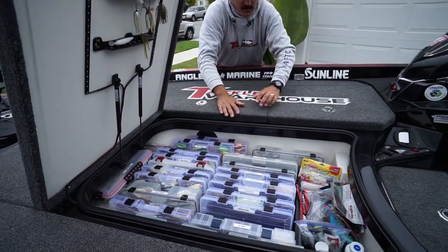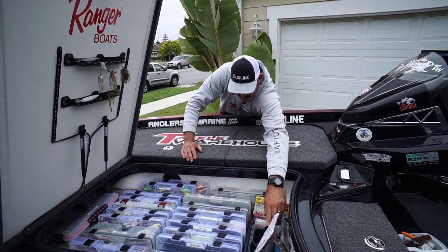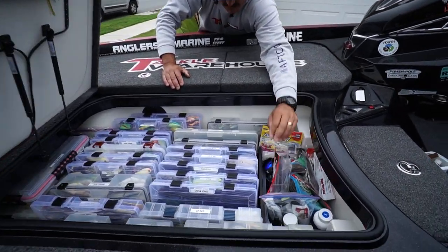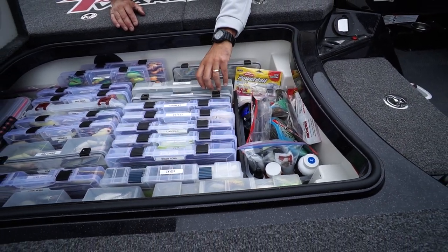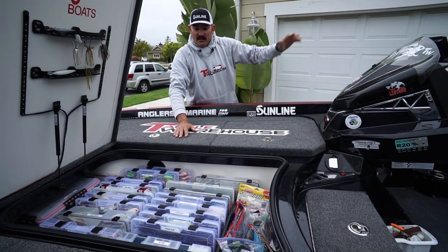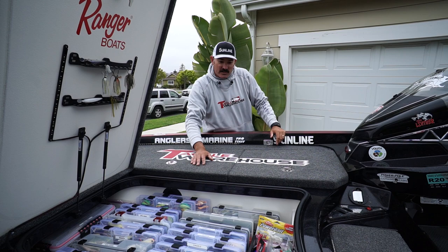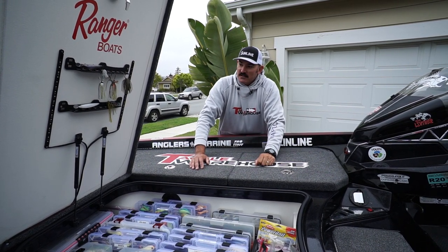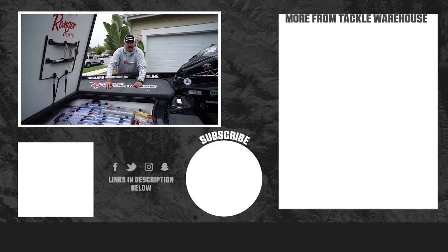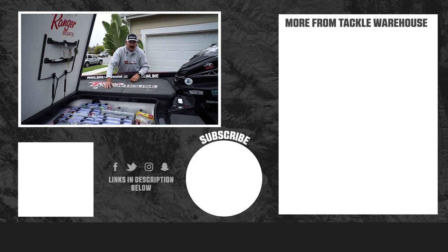Towards the rear here I've got another little Rubbermaid thing and this is kind of my catch-all — just random stuff. You can see I've been fishing a bunch: extra sunglasses, just kind of a junk spot if you will. But light stuff in the nose, heavy stuff in the back — a few little cool tricks of the trade. I've got more pill bottles up there, got my lunch there. That's how I do my boat whether it's a tournament, fun fishing, or anything in between.